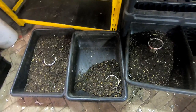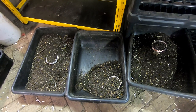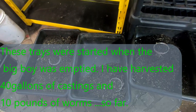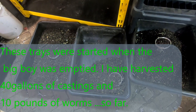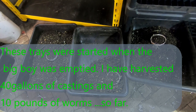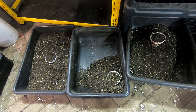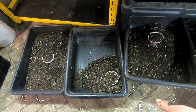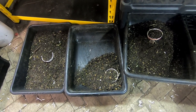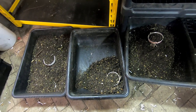Hey guys, it's Anne over at Plant Obsessed and we're gonna take a look in on how the bait situation is going on here. I'm down to three of these mortar trays that I'm still trying to extract the worms from, and they're still going strong. Every time I pull them out I get a good pound or two out of the whole bunch. So today I thought we would take a look at how we're progressing and maybe even get a new bin started.